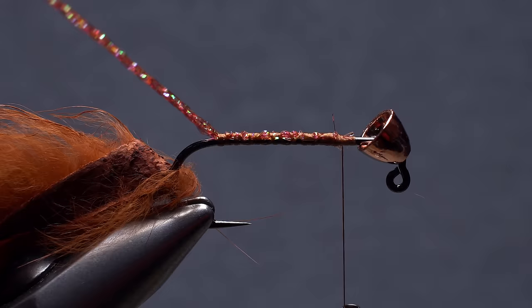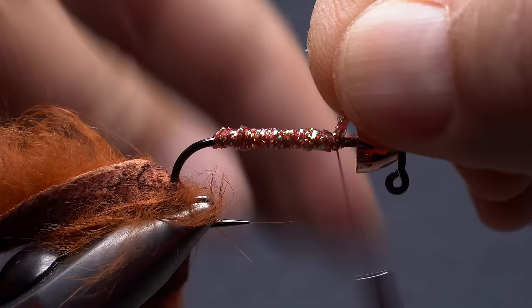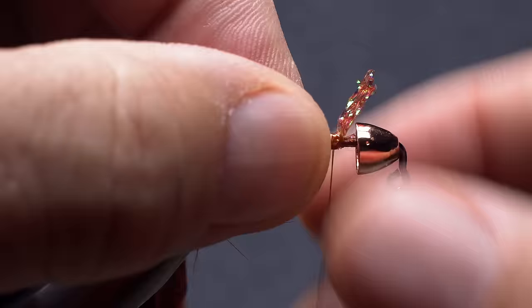Get hold of the braid and start making touching wraps with it up the shank. Be sure to keep tension on the braid or the whole thing is very likely to come unraveled. When you reach your tying thread, use it to secure the braid, then snip the excess off close.